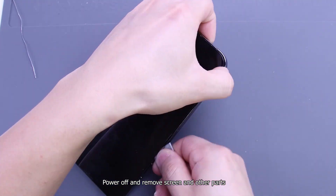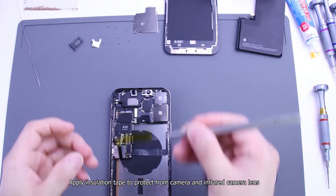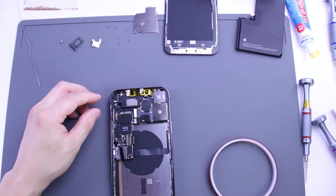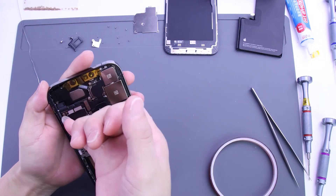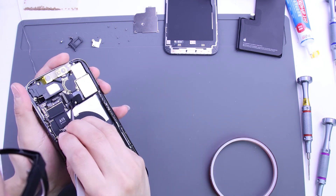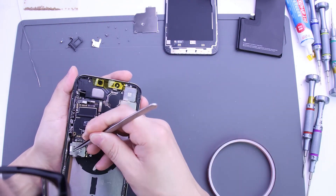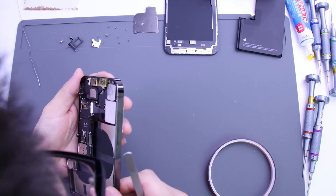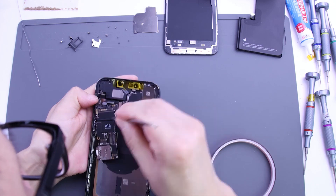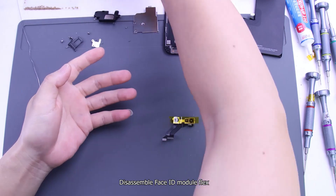Power off and remove the screen and other parts. Apply insulation tape to protect the front camera and infrared camera lens. Disassemble the Face ID module flex.